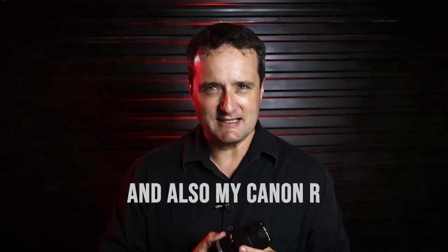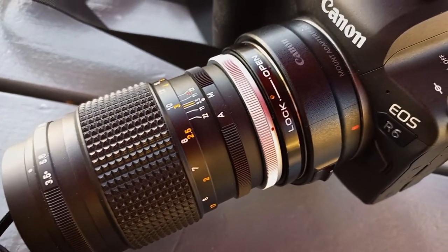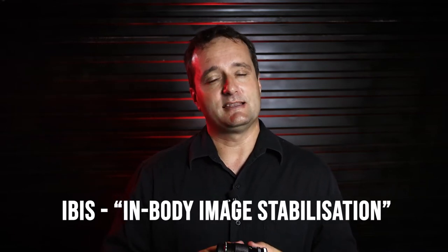I took the lens out for a spin on my Canon R6 using an FD-EF adapter and in turn an EF-R adapter. This is not ideal, but FD-R adapters are still very hard to come by in South Africa — available on Amazon, but a little pricey with import and shipping. I shot everything handheld, some in 4K 50fps and some in 100fps full HD. The IBIS of the R6 does not work with this lens, and at 135mm even on full frame, it is difficult to shoot video without jitters. Gimbals are impossible without some sort of support, but I did my best.